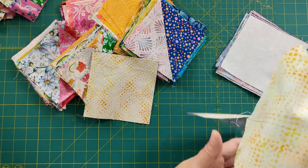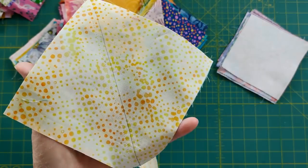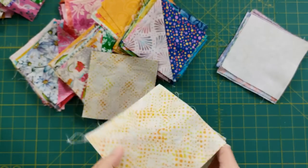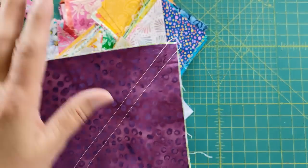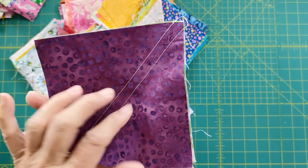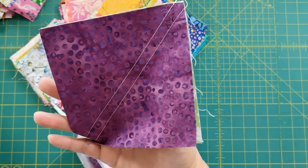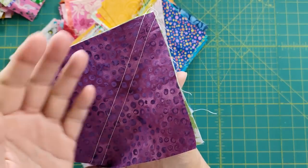Then we come in and we sew a quarter inch alongside that diagonal, going one end all the way to the other. Then we chain stitch and just add another one right to it. When we get to the end, we turn it around and come back in the other direction. I have a bunch here that I finished. Once I sew these, I do press them — I don't iron them back and forth, I press them. Pressing sets these seams and helps the fabric relax so the thread can get nice and snug inside there.